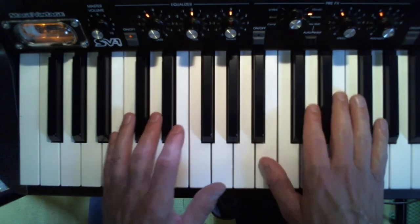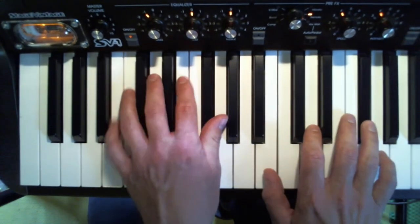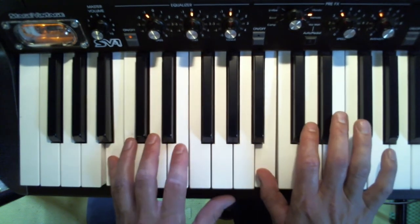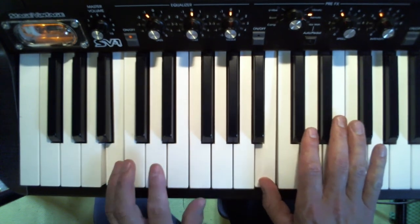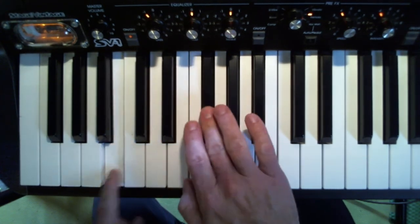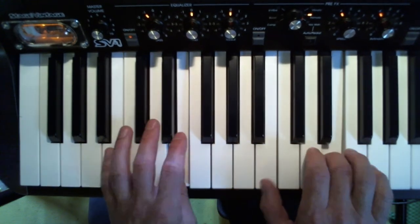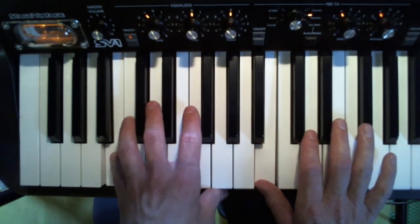Eventually you could do it with two hands — it sounds even better. That's with the two octaves. But whatever way works for you, whether it be the two fingers, or one hand, or two hands, just do whatever it is.